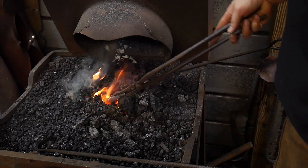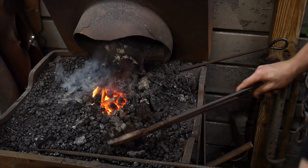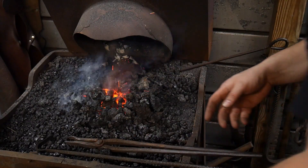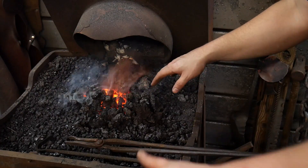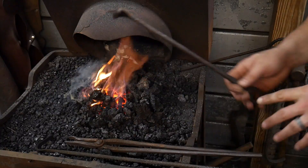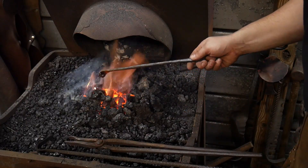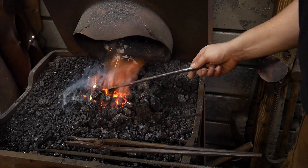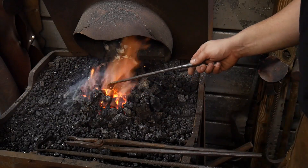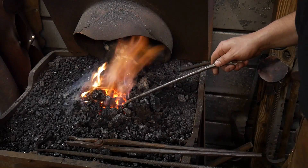We're going to stick the face of the hammer into the fire first and bring it up to a critical temperature, as it is the thickest portion of the hammer. Then we'll flip it around and stick the peen section into the fire and bring it up to critical temperature. The face should hold critical for quite some time once it gets hot, so we'll bring that up to temp first, then flip it, bring the peen up to critical temperature, and then go in for our quench.